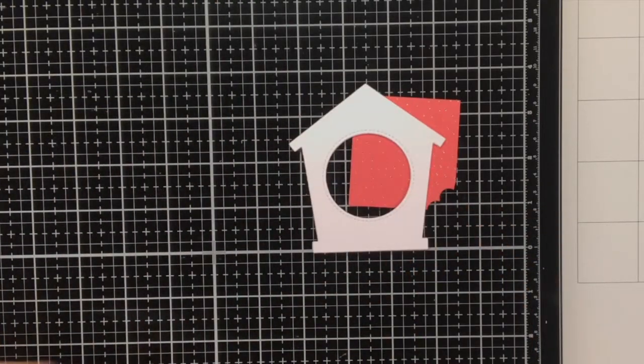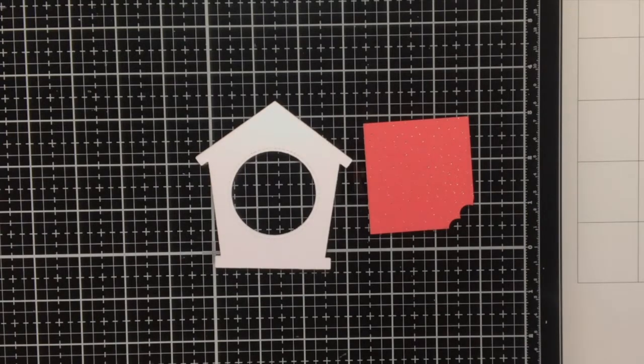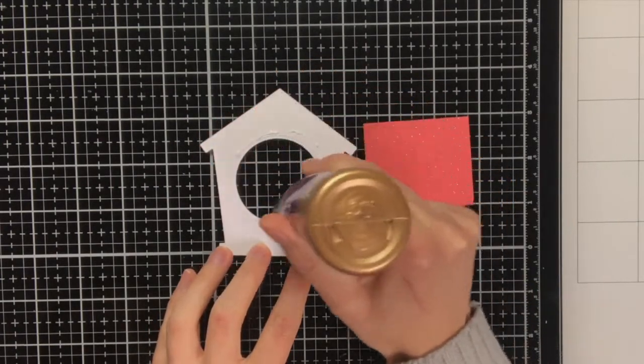The woodgrain cardstock comes in three different colours and it also has this amazing texture to it. Unfortunately it is quite hard to capture this on camera.